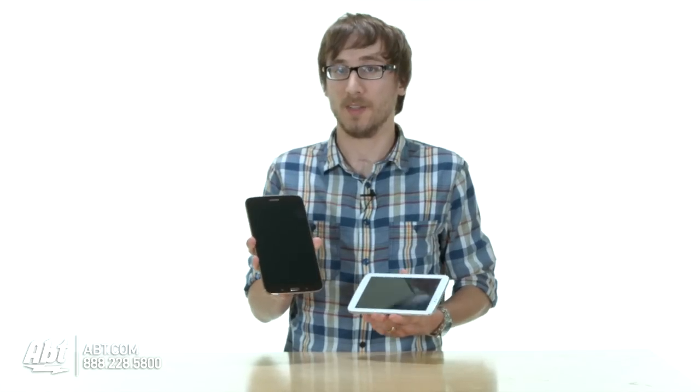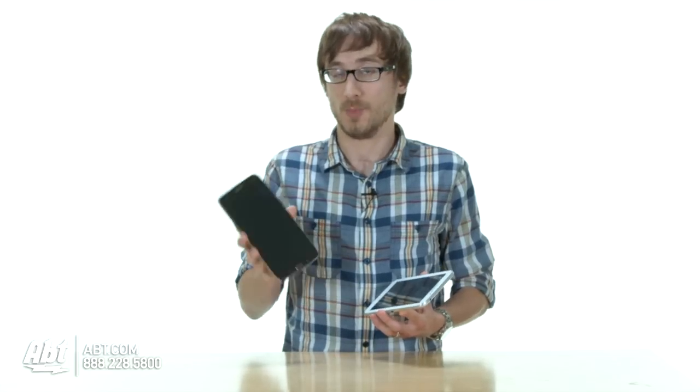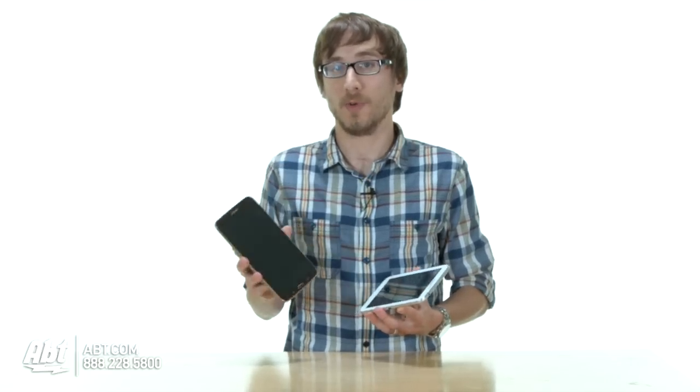If you're familiar with the Android operating system, you should have no problem navigating the new Samsung Galaxy Tablet 3s. As of right now, Samsung's 8 inch Galaxy Tab 3 is the best bet to compete with the iPad Mini because it is thinner, has more internal RAM, and a better screen resolution.